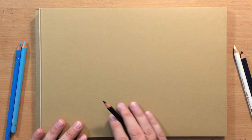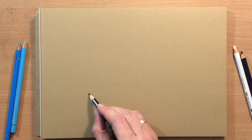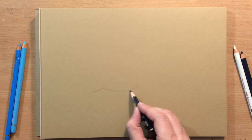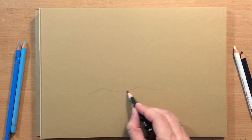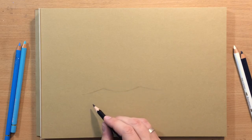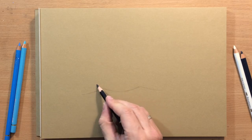Before we start I just want to do a couple of quick sketches to show you how I plan to approach this, because waves can be a little bit confusing and you need to try to simplify. They have their raised parts and lowered parts — the raised parts or hills are called the crest and the valleys are called the trough.